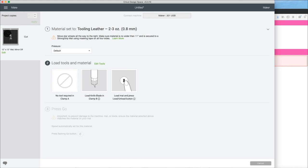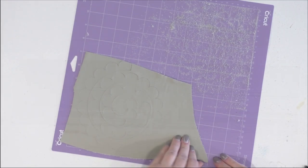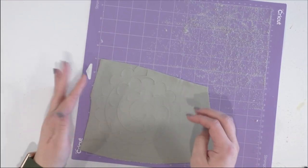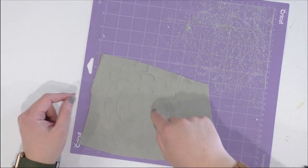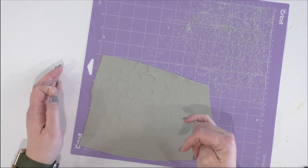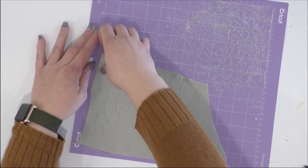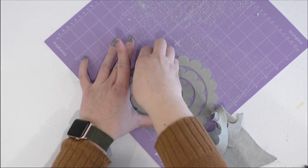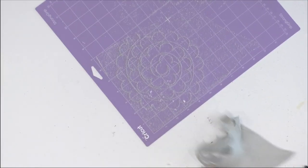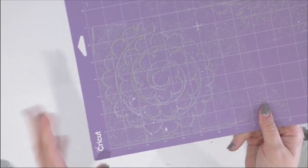I close my clamp and load my leather onto my strong grip mat. With leathers and even thicker leathers, the Maker makes several passes — it will start, make a pass all the way around, and with thicker leathers it can make up to 16 passes, which takes quite a bit of time. So if you're cutting leather, don't expect to do it really quickly. Just like with the cardstock and felt, I'm going to remove the excess and then pull up the leather from my mat. You can see it leaves quite a bit of mess because the back of my leather is almost like a suede feel, so definitely reference some of our videos on how to clean your mat.